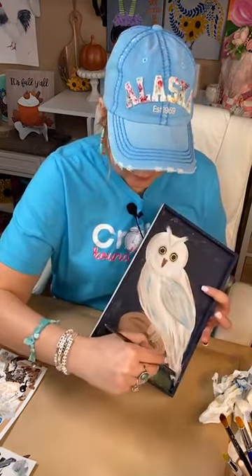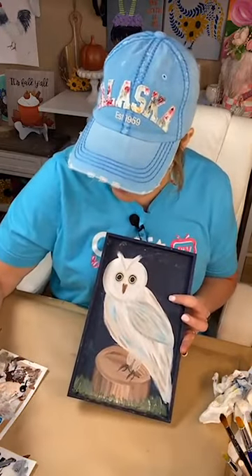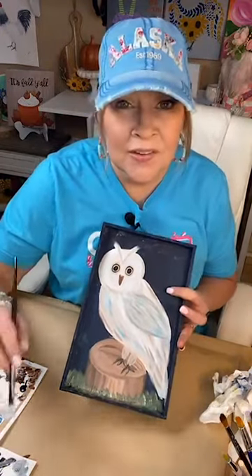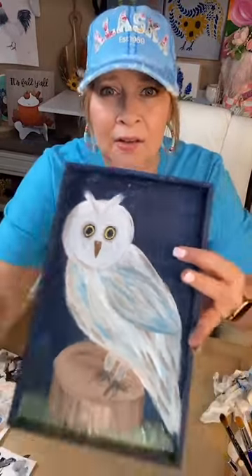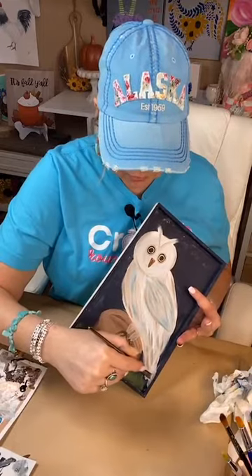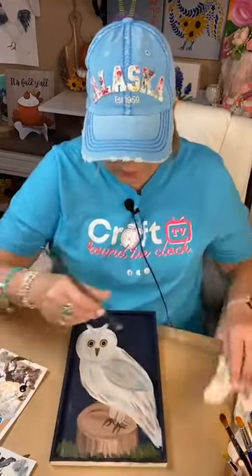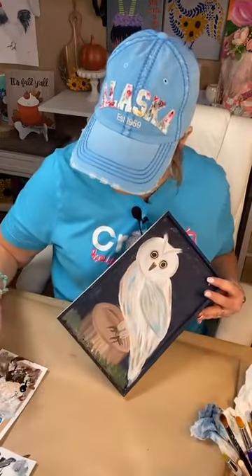See what a difference that makes? Just a little subtle difference to add that line and kind of outline. I'm grabbing a little tiny bit of blue, putting that down there so it just carries the design right onto the side.